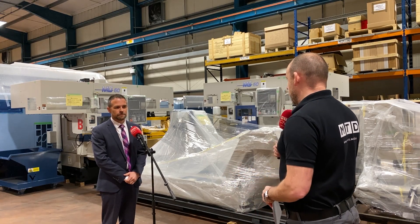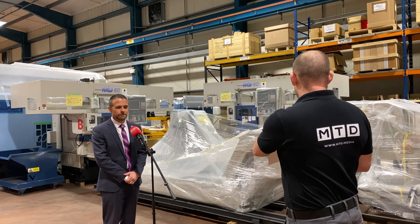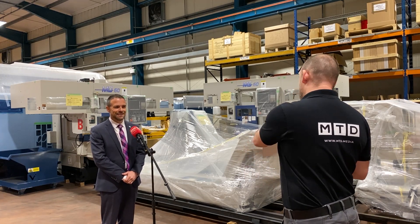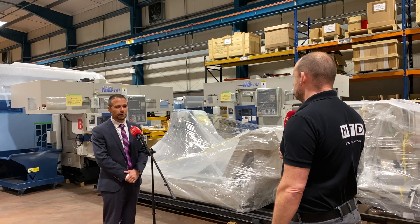Now as Matsuura do with a lot of their machines, these have just turned up here and they're now available from stock. So what we can actually see is what comes with it as well — we've got the swarf conveyor and the stocker. Yes, the stocker, the swarf conveyor, and obviously the machine is a very small, tidy package which allows you to not take up too much of your footprint but give you that automation that you need.